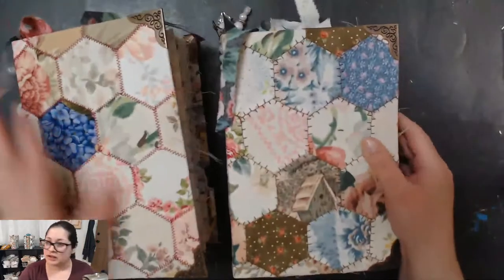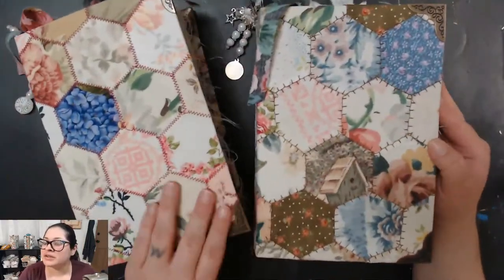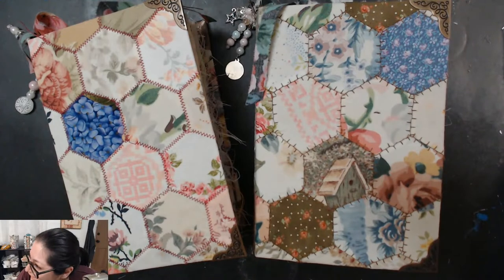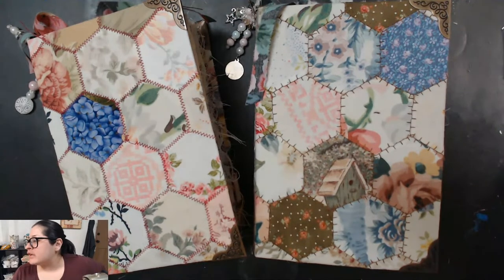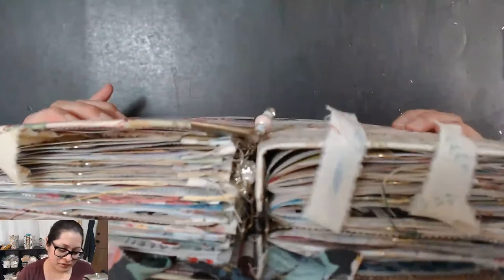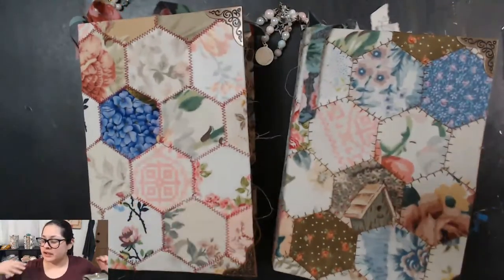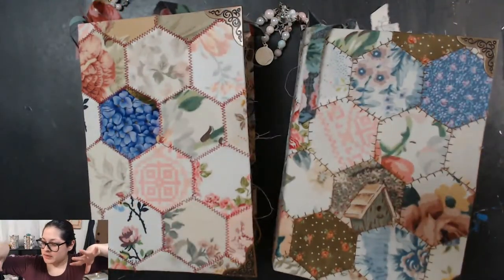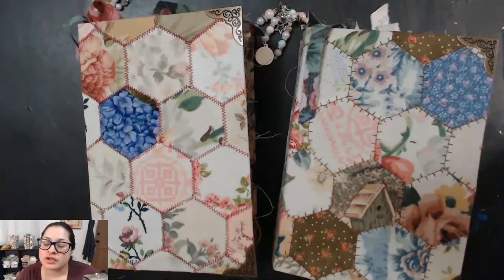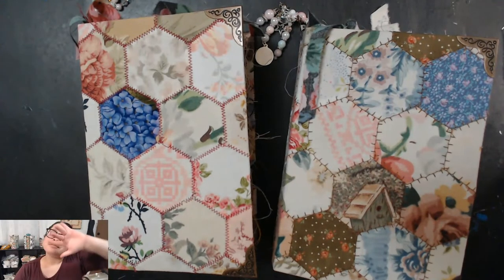That is it for these journals, you guys! Thank you so much for joining me on this flip-through — I've been having so much fun making these and I appreciate you all joining me live pretty much every single day. These are very big journals, very overstuffed, lots of fun things to look at. Come check me out tonight — I'm going to continue on my little golden books. Thank you guys so much for your support and I will see y'all tonight. Bye bye!